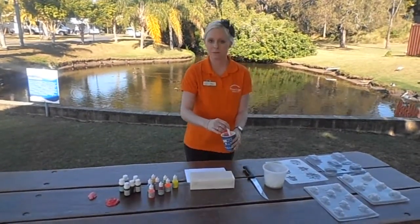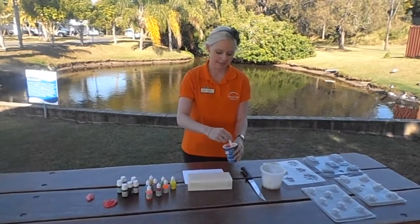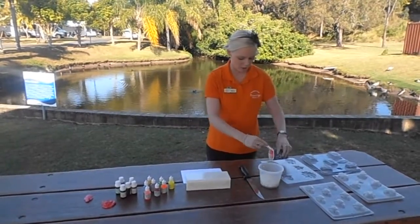Now once it's come out of the microwave you do need to add your color and your scent. Just one drop from each will be fine and you want to mix that all together, making sure that you do it quickly so that the soap doesn't harden, and then we're just going to pour the soap into one of the molds.